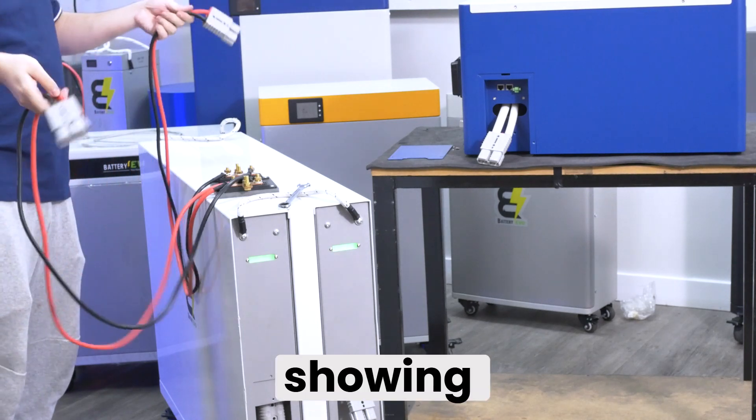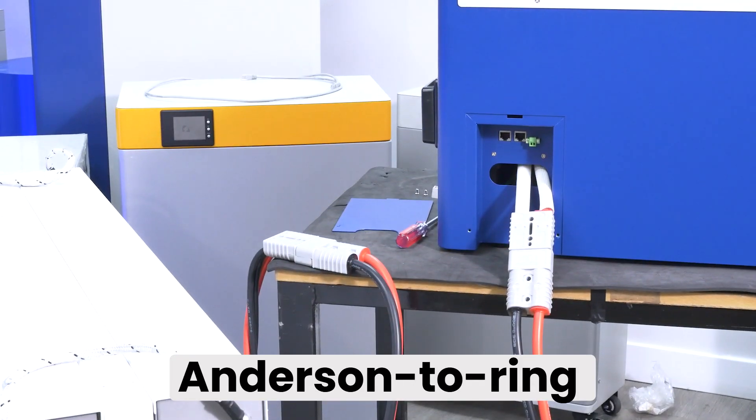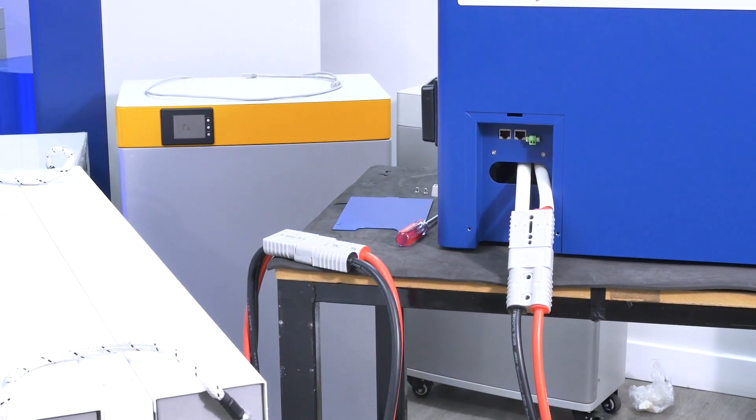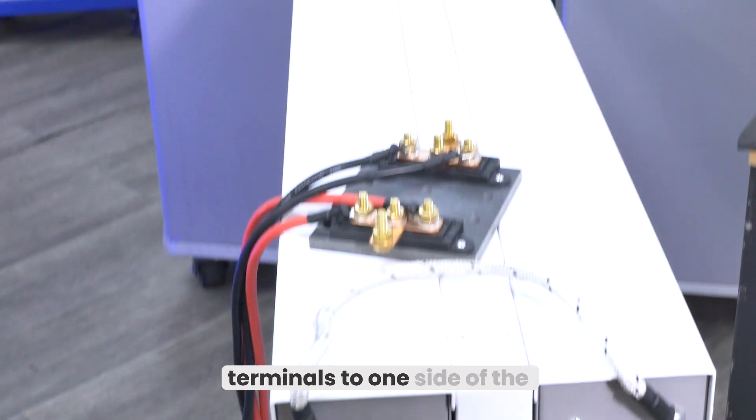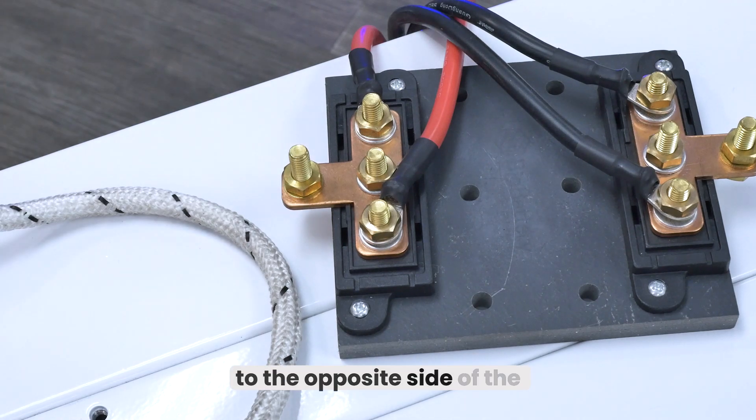For method two, we'll be showing you how to connect your systems using a bus bar. For this method, you'll need three Anderson to ring terminal cables. Connect your positive ring terminals to one side of the bus bar and your negative ring terminals to the opposite side of the bus bar.